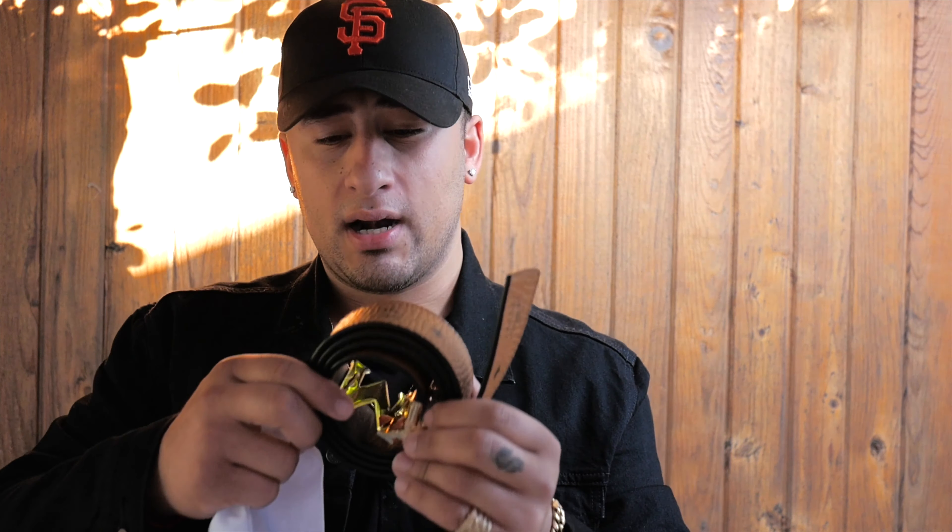What's up guys, back at it again with another video. Today I got a special review — I got an MCM belt for you guys to review. It's the cognac color — cognac, that nice little brown. It comes in this nice little dust bag. I always put this belt inside the dust bag every time I'm done using it.